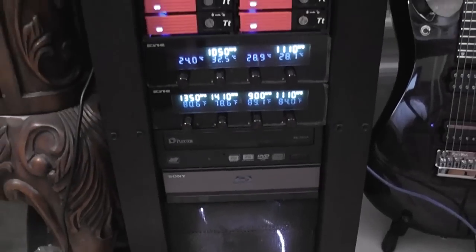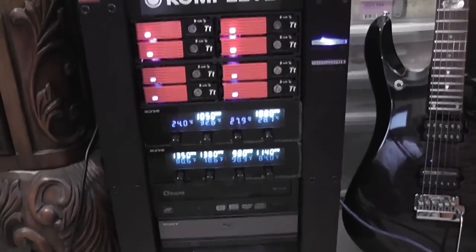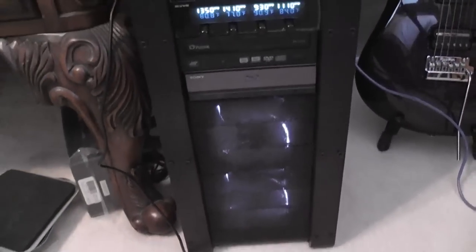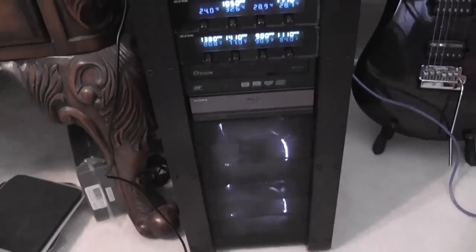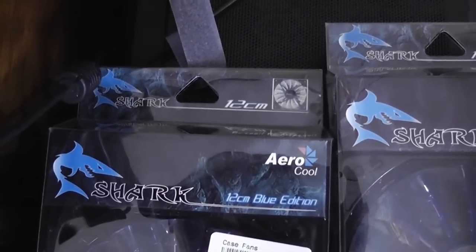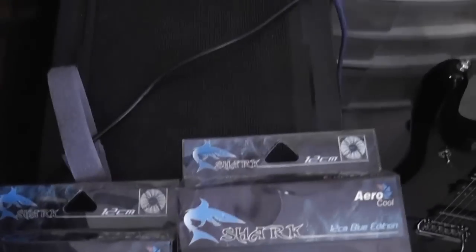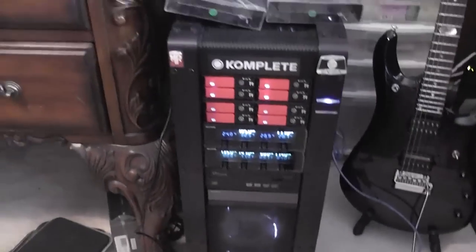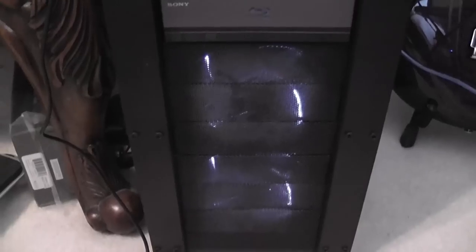The only problem I'm going to have is one of these fan controllers is going to go, so I'm going to kick those two fans up to maximum. I'm also replacing them with these — I don't know if you guys are familiar with these, but the Shark Aerocool fans are kick-ass. They have multi-tons of blades on them — about three times more blades than your typical 120mm fan — and they'll also run a little quieter.